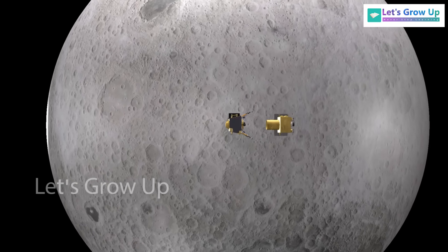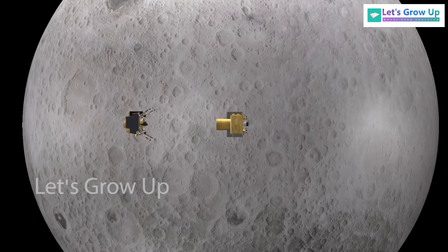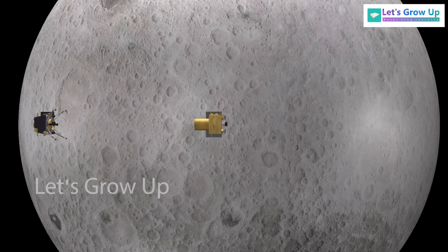The video also includes an animation of the rover, likely showing its journey on the moon's surface.